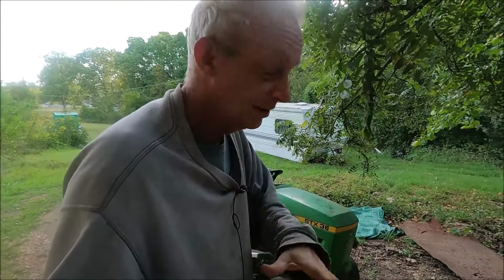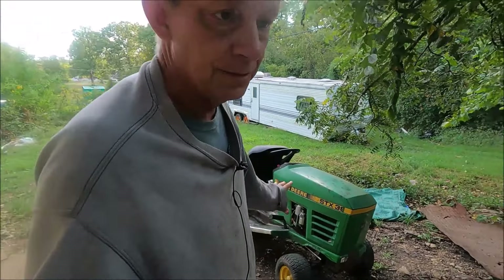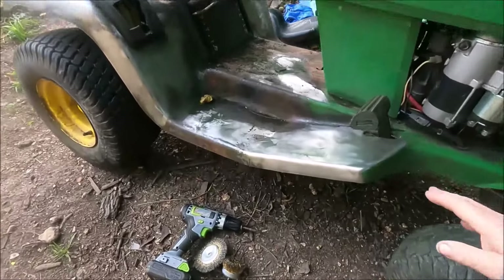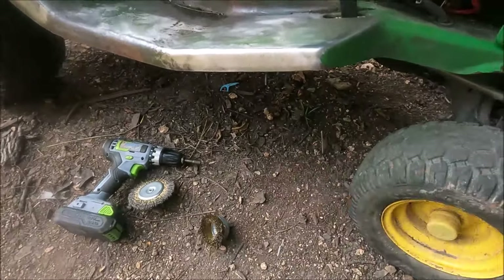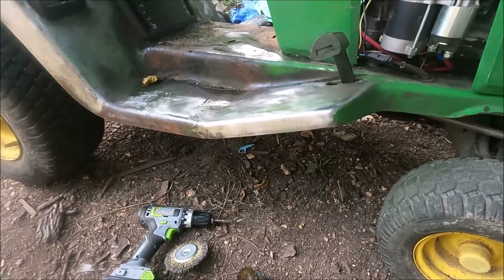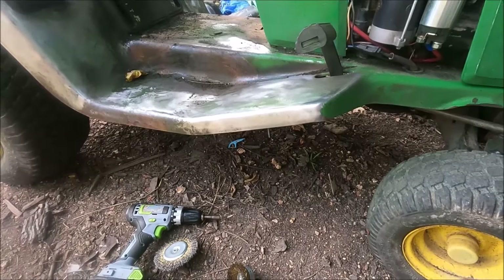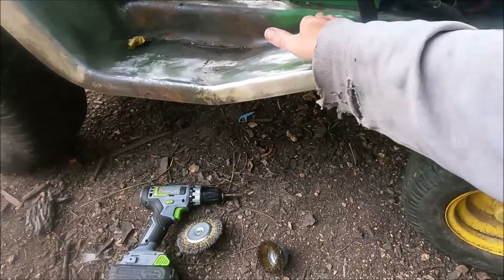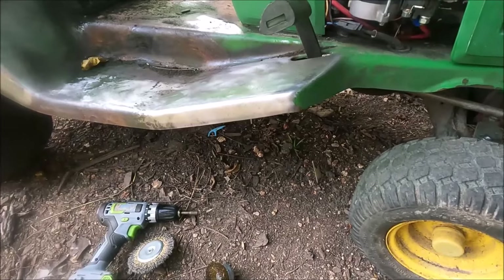I'm going to do something a little different today. I'm currently working on this John Deere lawnmower. What I've been doing is stripping off the paint, brushing it off. I haven't put it on video because it would be terribly boring, but this is the only project I've got going on right now. I'm almost finished getting the paint off — I'm only taking it off in the most rusted areas.